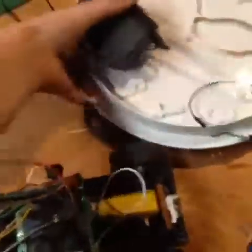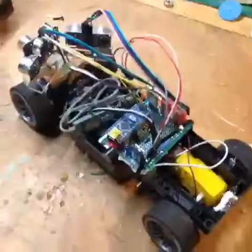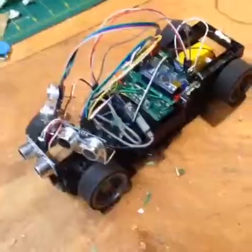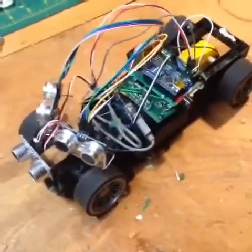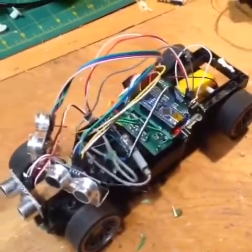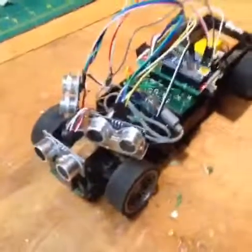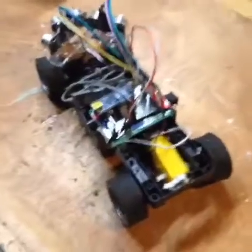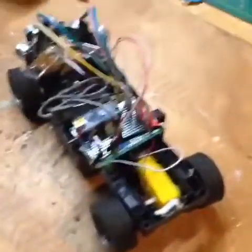Hi! Today I'd like to present to you my fully autonomous car. I completely built this and programmed it from the ground up in three days, so it did not take very long to come this far. This thing also works extremely well, so now I can explain it to you.